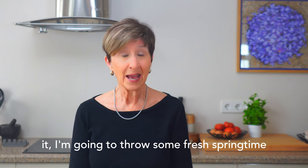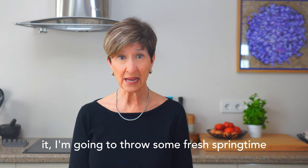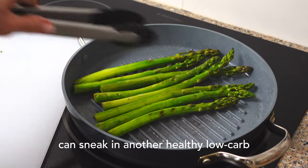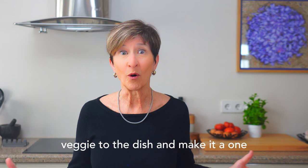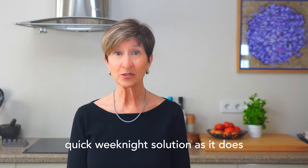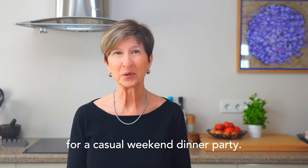And while we're at it, I'm going to throw some fresh springtime fat asparagus on the grill too, so we can sneak in another healthy low-carb veggie to the dish and make it a one-pan meal that works just as well for a quick weeknight solution as it does for a casual weekend dinner party.